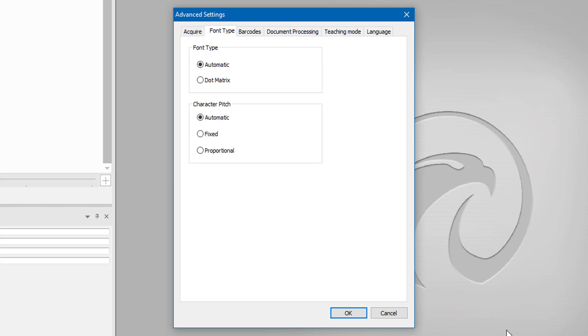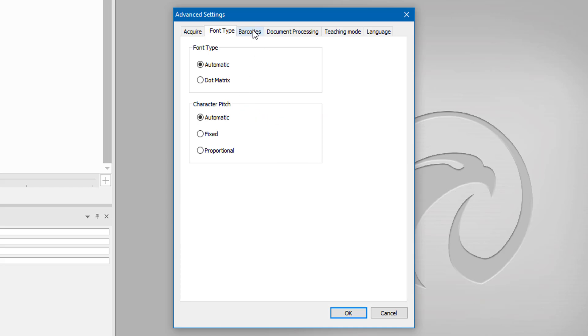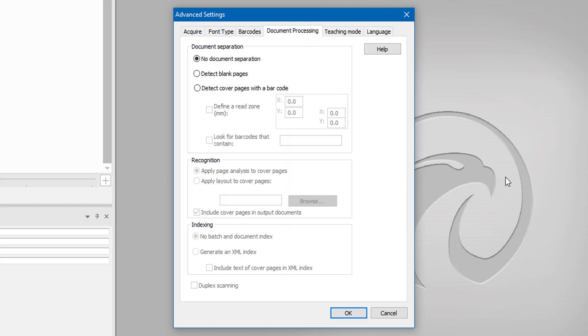Font type — I'm using automatic. I don't want to use dot matrix, which is the older option of characters made up with little dots. I'm going to leave that automatic. Character pitch — again I'm going to leave that automatic. Barcodes — if you're using a lot of barcodes then you need these options quite a lot. For example, with Code 128 you might want to remove or verify the check digit, so you can untick what you need.